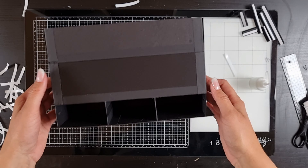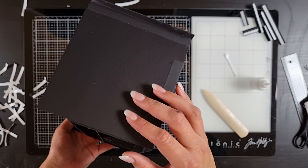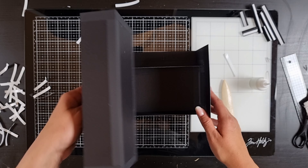This is the front of the box with all the rooms for the ink pads, and the back and the sides, and of course the insides.